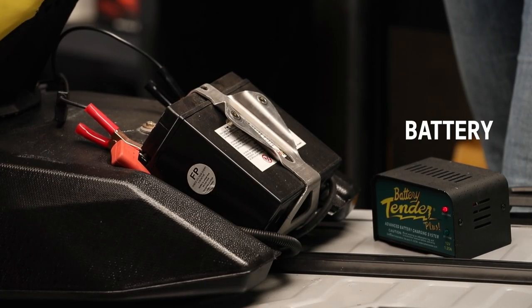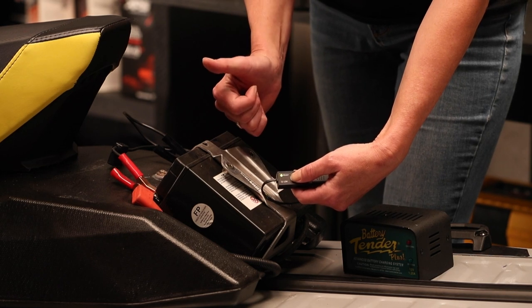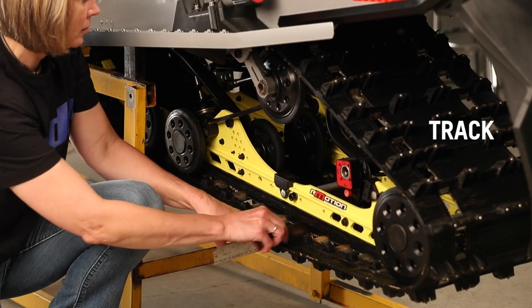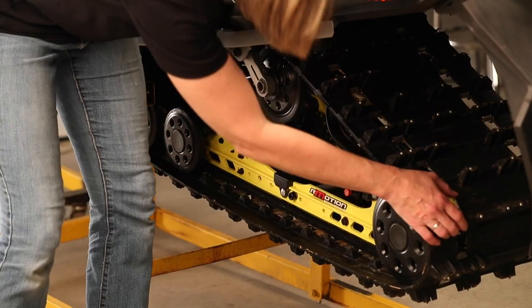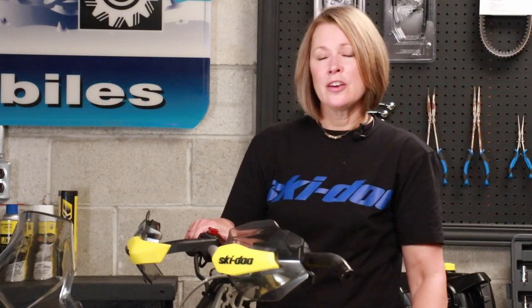You also need to fully charge your battery and make sure that battery has good voltage by testing it. Check the track tension and alignment and be sure to check the rest of the track for any damage such as missing lugs, rips or tears. If your track is equipped with studs, you'll want to make sure all the studs are in good condition and replace those that are missing or damaged.